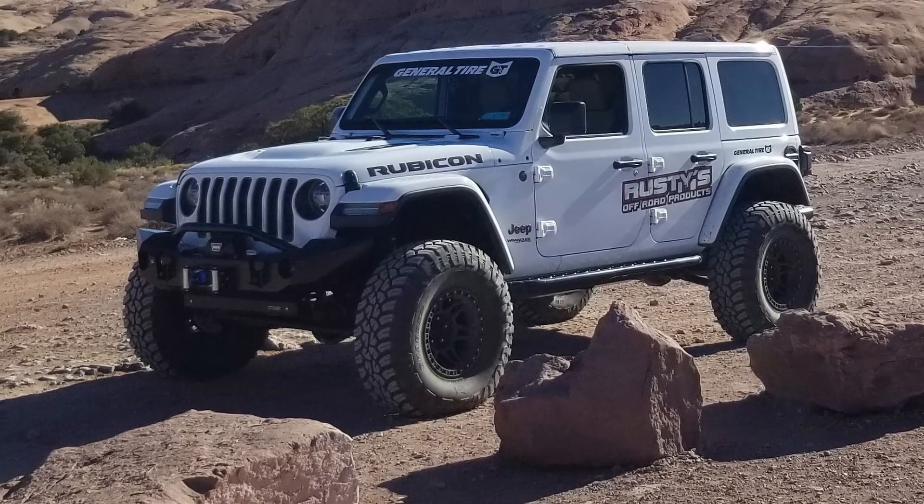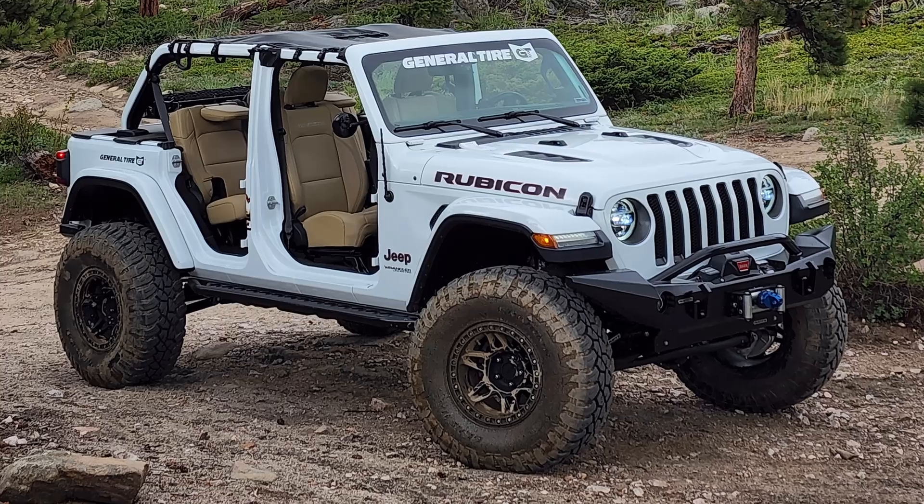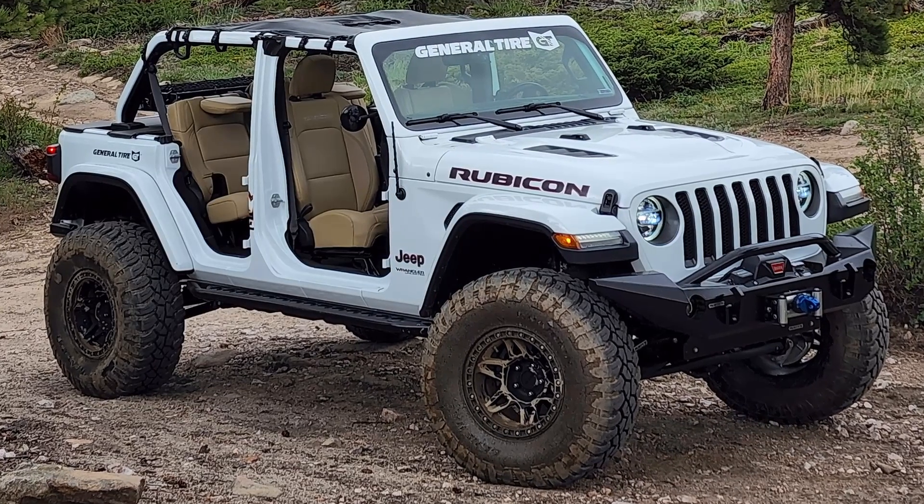Scott here with Rusty's Off-Road Products. Today we're going to walk you through getting our Jeep JLU ready for the summer.